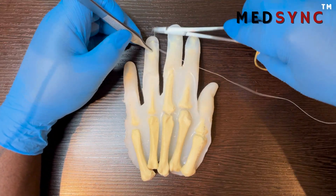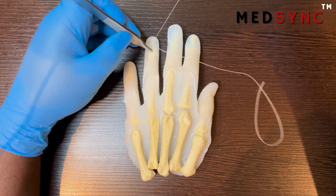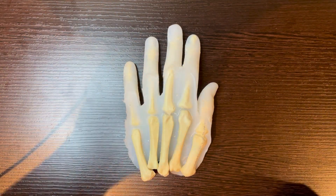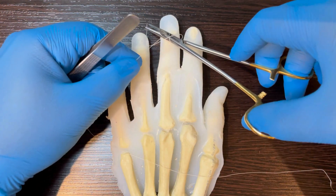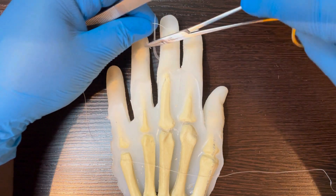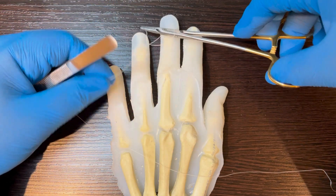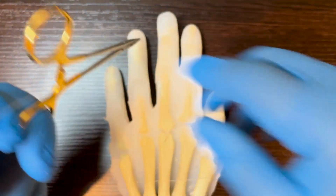If you suture the other way, when you pull the suture, you will pull the cut fingertip right off. Tie your standard surgeon's knot, followed by two wreath knots. Make sure your knots are square, and you bring glabrous skin to glabrous skin.